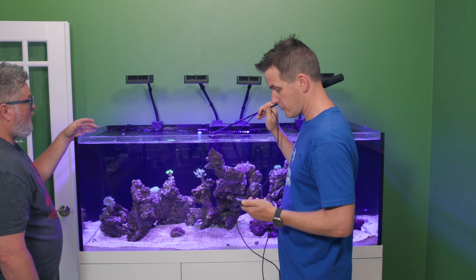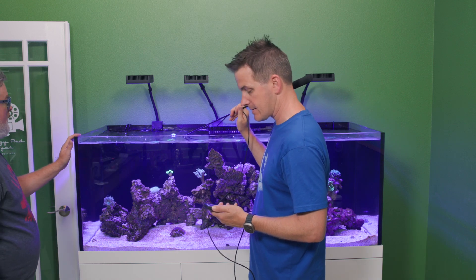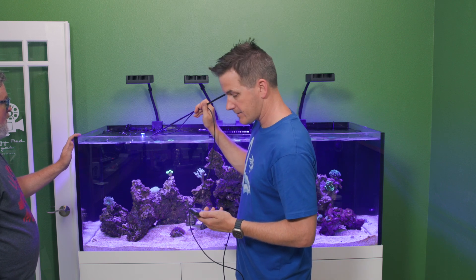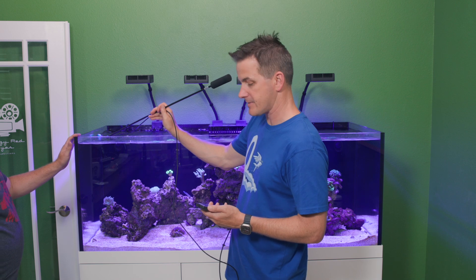Underneath the next light we're back up to 570-ish. Between those two it's about 420, and then over here on its own we're about 475. Then off to the edge we drop down to about 70.